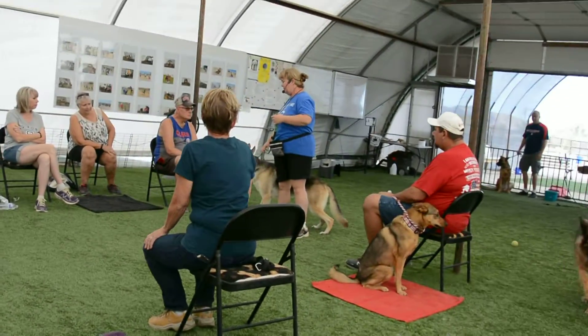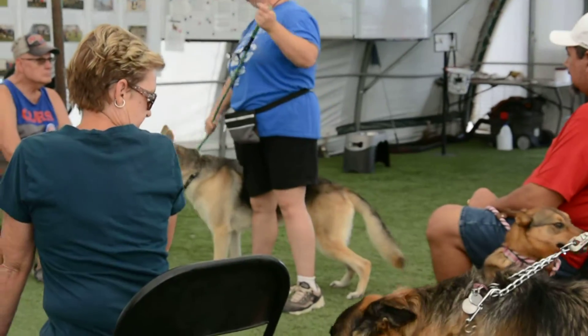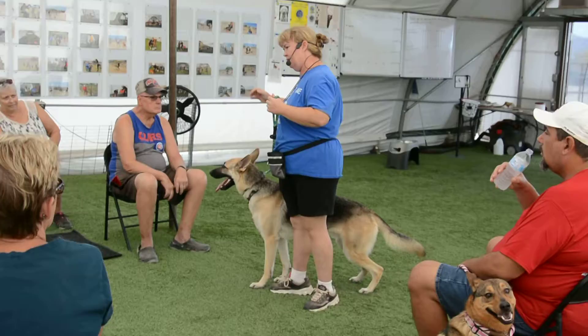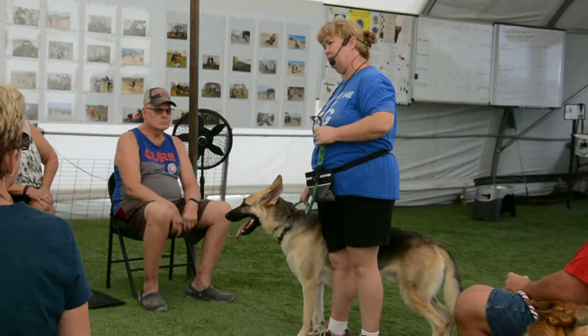If you notice how he's reacting, this is the sign that he's not ready — when he's paying attention to me. And this is hard. This is the hardest thing, since you're sitting right there.